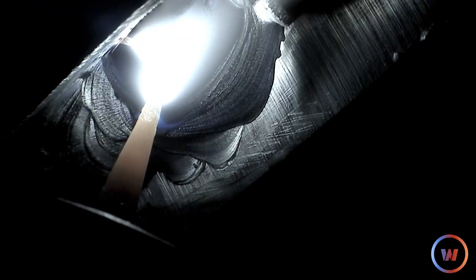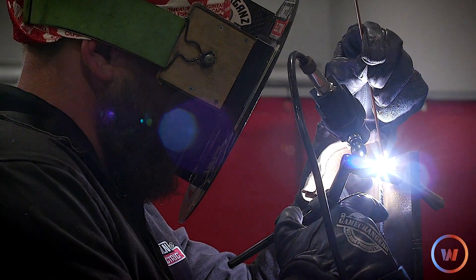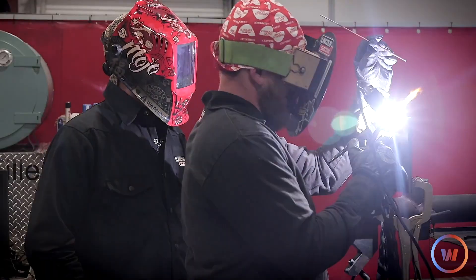I can't feed this thing. I don't think I'm built for TIG welding, bro. Come on, Bob!